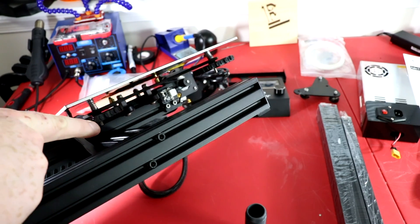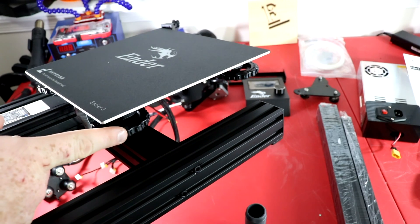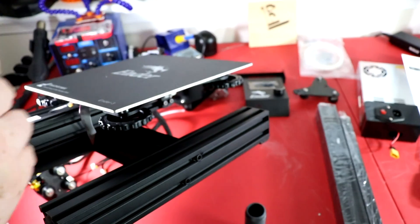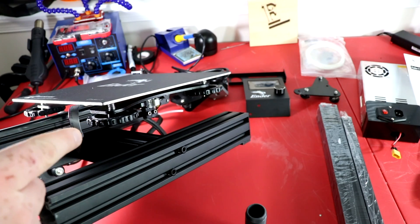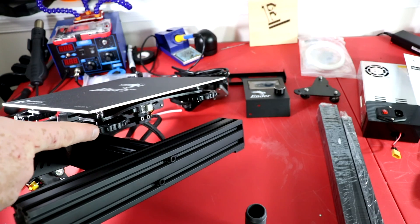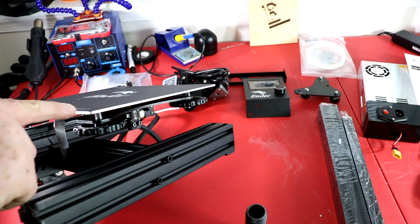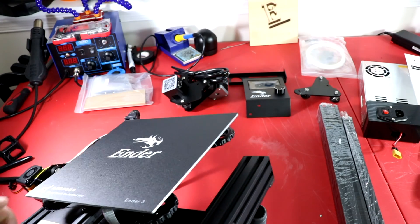It looks like Creality has listened to its customers because they put bigger wheels right down here where you can adjust the bed. For the Creality CR10 series, if you look on Thingiverse, it's like the number three or fourth upgrade that you must have, because they put these little tiny knobs. Now they've listened to their customers and put bigger knobs. That's one additional feature that I like.